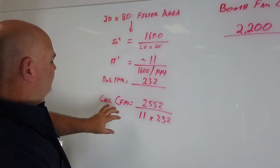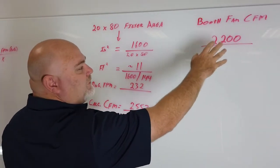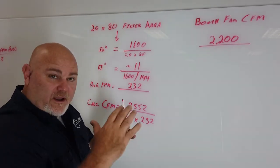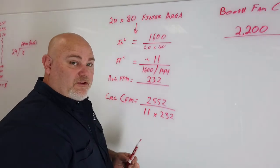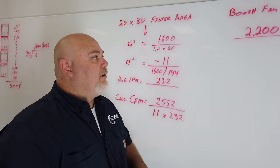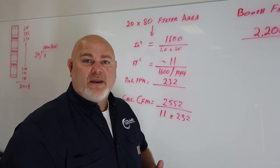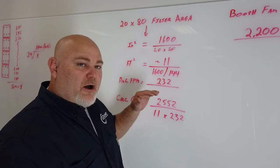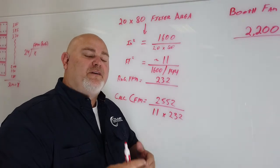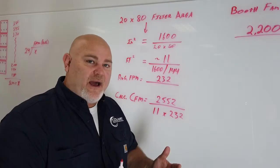So we calculated through all of our inputs: 2,552 CFM. Our booth was designed at 2,200 CFM. Let's say that was 100 linear feet per minute going through our work area, and we calculated 2,552. What that tells us is we've either hit pretty much our CFM — because this is a calculated CFM — or we're moving a little over. If we come in that close, we're probably moving right about where we need to. This is a good baseline, not only to know what your booth is moving with clean filters, but also it's very important when you're setting up a manometer.